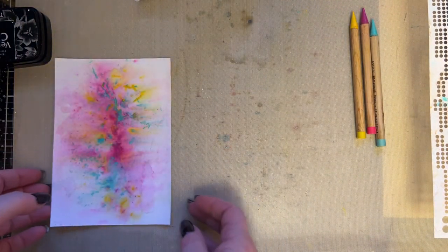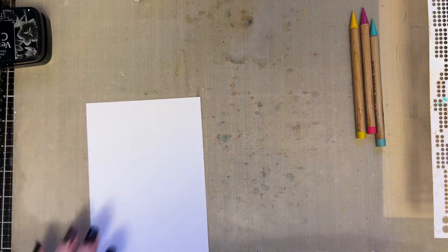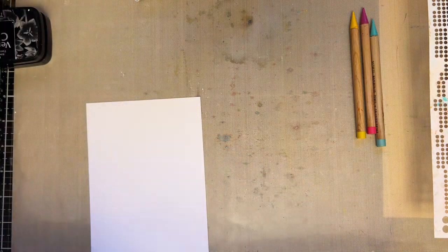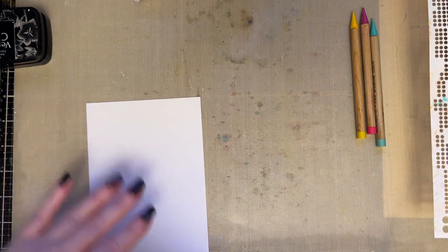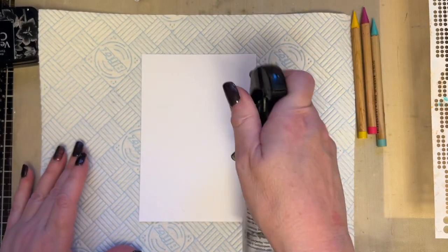So what we can also do — we've got that background on one side — let's do another one, because this video isn't about rushing. It's about just having a play because Tracy feels like having a play. So what I'm going to do is do exactly the same.